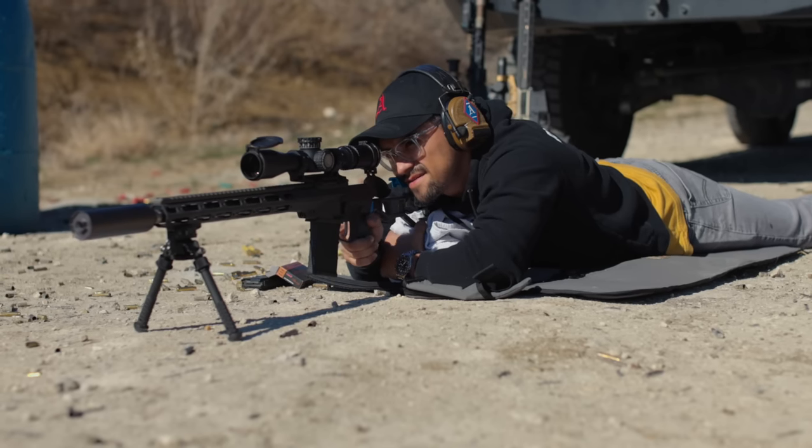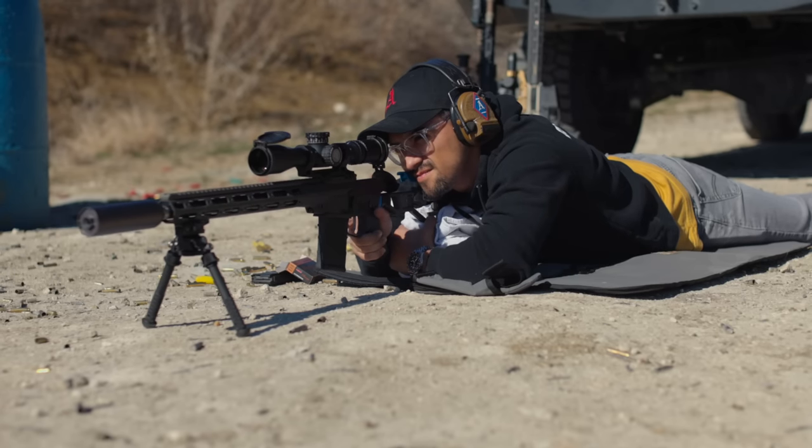In my short time with the gun, I only had the 16-inch variant and only shot it with some 55-grain .223 — just some cheap range ammo. But it still performed extraordinarily well.